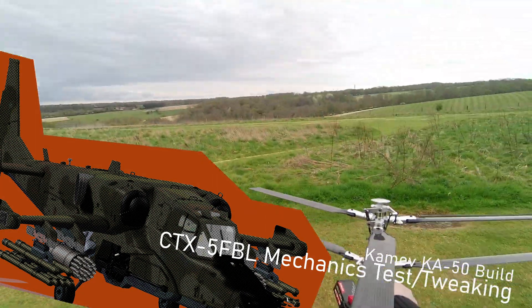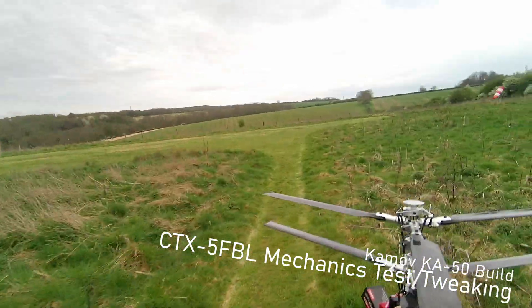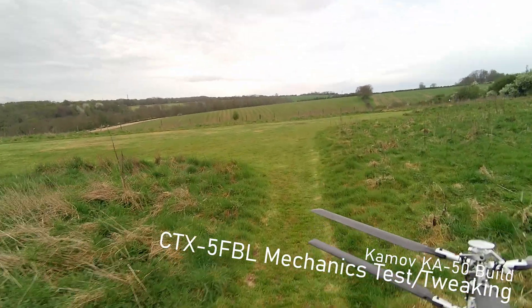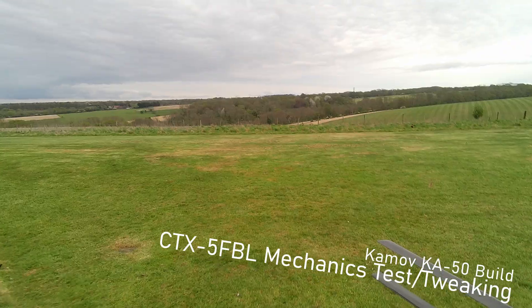Another correction of the swash plate and linkages to get the neutral torque momentum between the two sets of blades. I've also adjusted the phasing to see if this will help eliminate the oscillation.